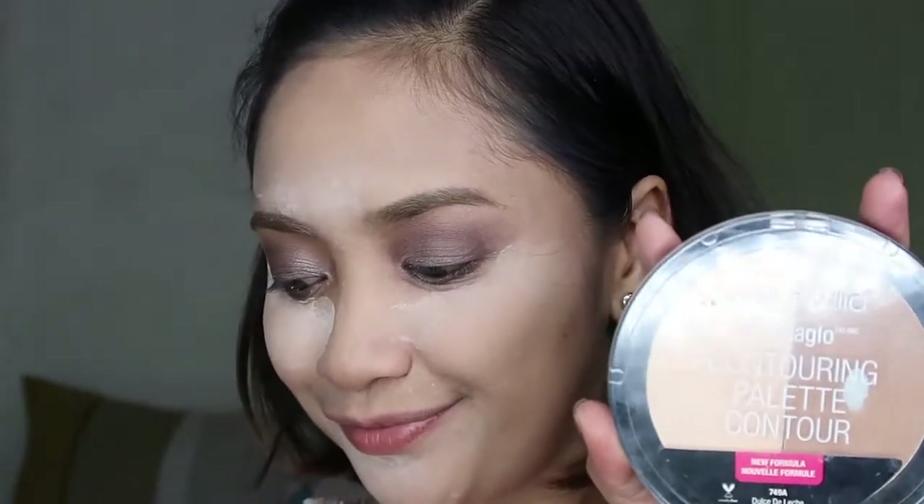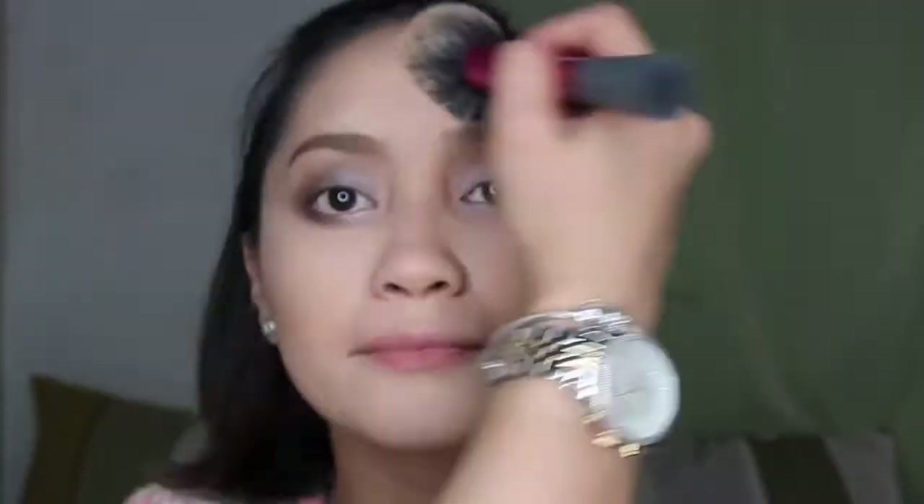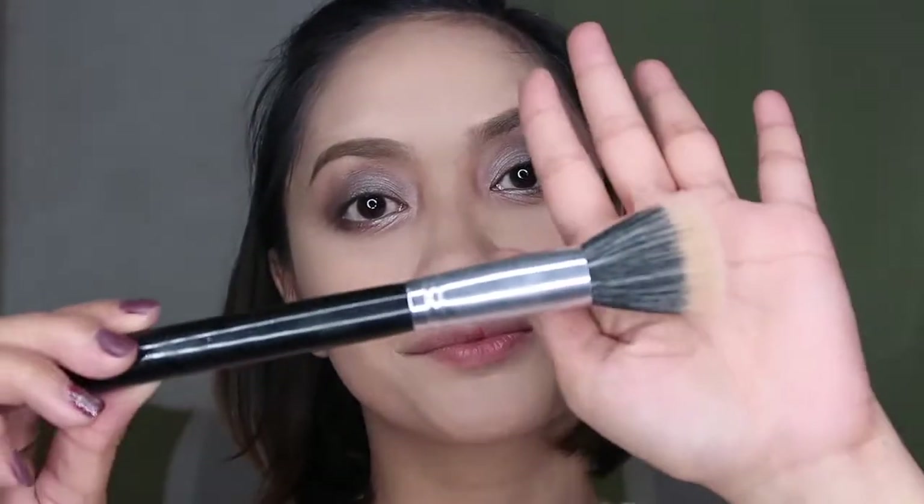I'm taking the Wet n Wild Mega Glow Contouring Palette in Dulce de Leche, using my ELF contour brush. Contouring should be light to add dimension to the face. I'll use an angled brush to blend, then a Real Techniques blush brush to brush off the powder. I'll use my stippling brush to apply my favorite bronzer — the Bronze Booster from Physicians Formula — for a natural look. Using a small concealer brush, I'll contour my nose since the small brush gives more precision. Look at that nose contour!